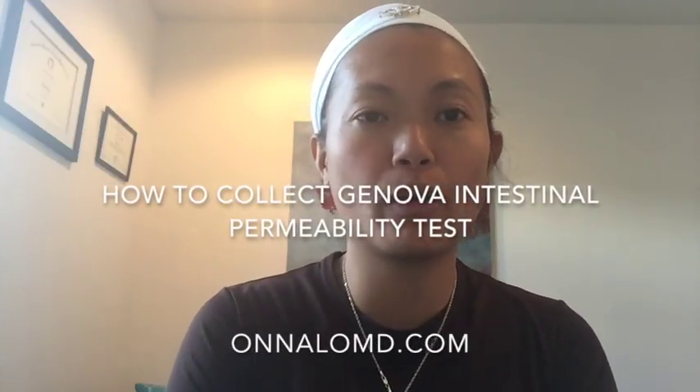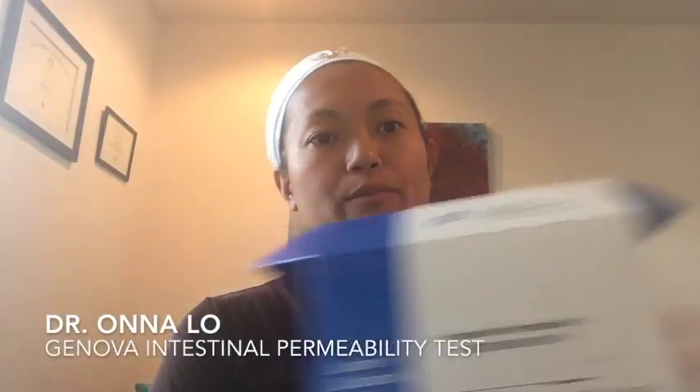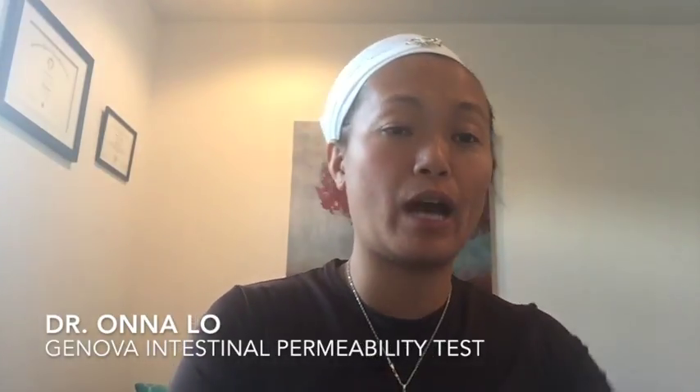Hi, this is Dr. Lowe and I'll be going over how to take the intestinal permeability test from Genova today. If you open up the kit you'll see, as usual, a requisition form. You want to fill it out accordingly.